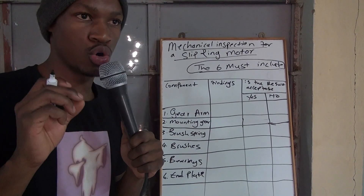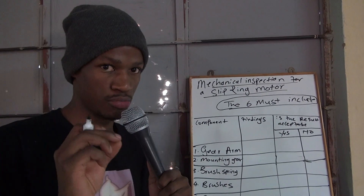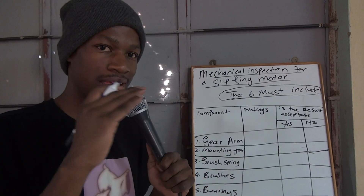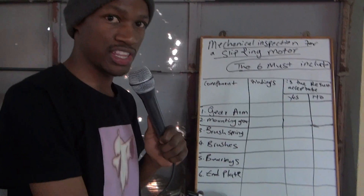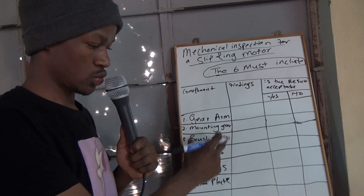Remember the video of the induction motor? You can take any test from there and include them here so that they become 10. But these ones, it's a must.